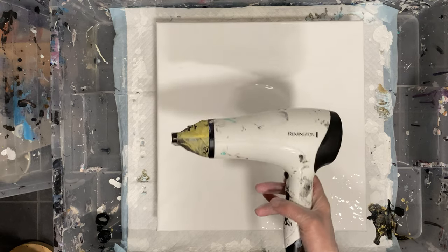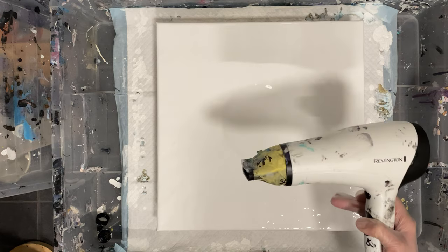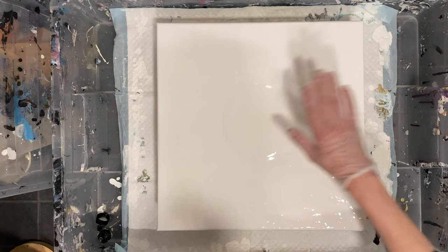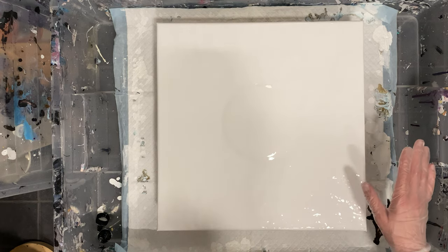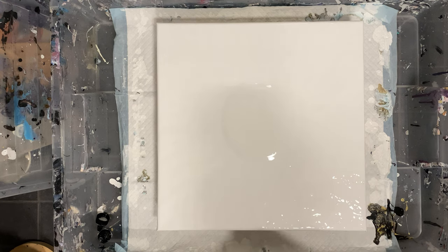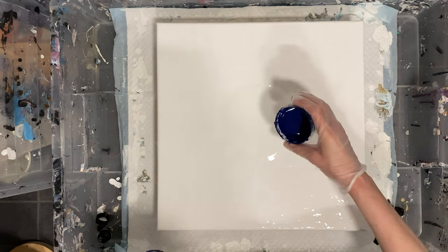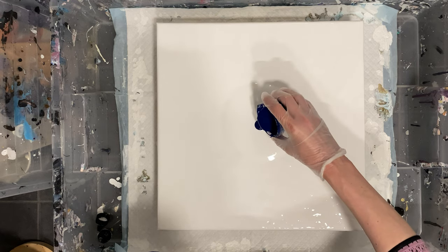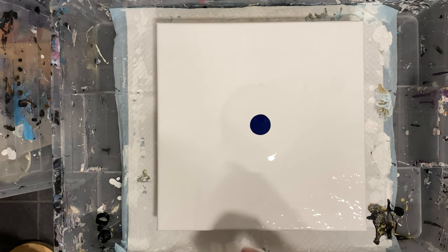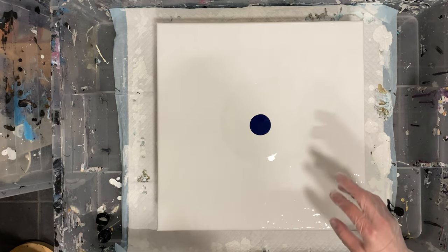I'm going to be using a blow dryer to blow this paint - on the cold setting but on high. I'm pretty sure this is going to splatter a fair bit because of that. My paints are really thick for this; I'm using a more regular consistency rather than a proper blowout pour consistency.